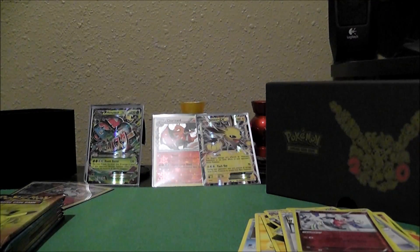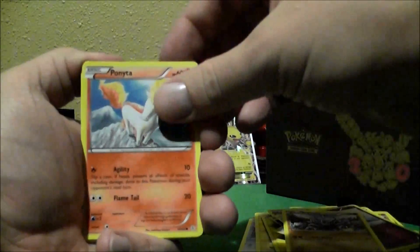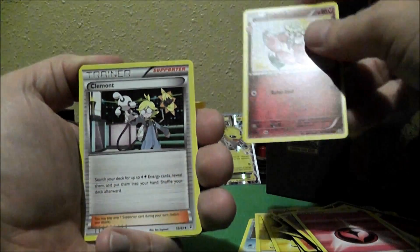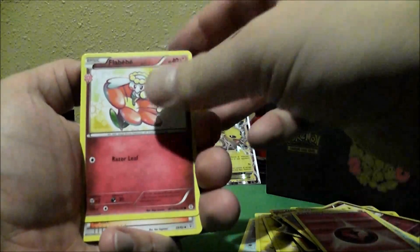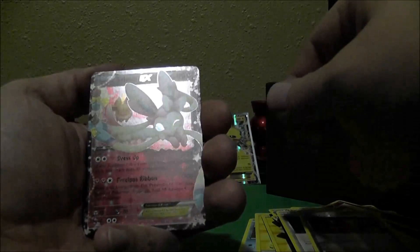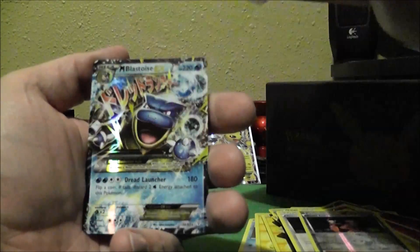I apologize, I got a little bit of a frog in my throat. So let's go ahead and get into the next pack. I got a Rhyhorn, another Ponyta, Shellder, Fairy Energy, Flabebe — I like that name, that's just a funny name to say — Clement, Team Flare Grunt, another one. And then a Reverse Holo Team Flare Grunt — that's awesome. Sylveon EX — that's a pretty card, a very pretty card. I'm excited about that one. And then Mega Blastoise EX. Nice.